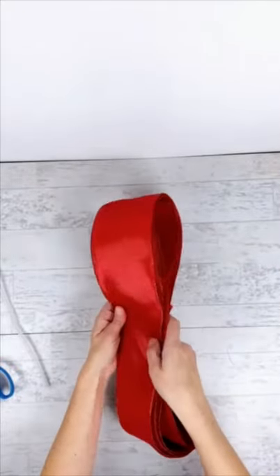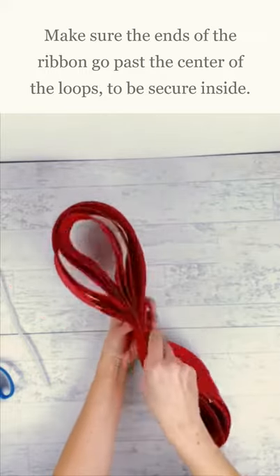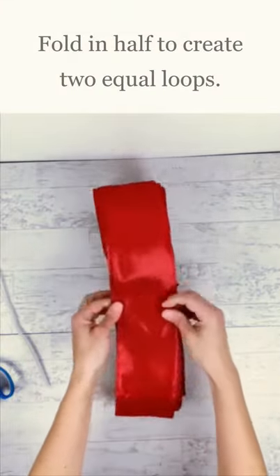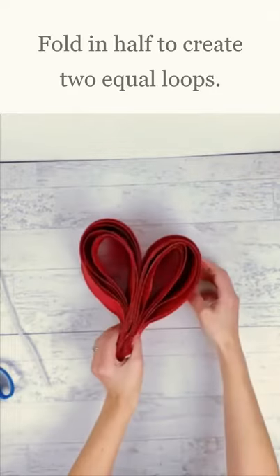We're going to use this whole roll up. When you pinch in the middle, make sure that your end — you might want to adjust that a little bit — goes past the middle on both sides. And here's the middle where you're going to gather together. Fold it in half so you have these two equal parts.